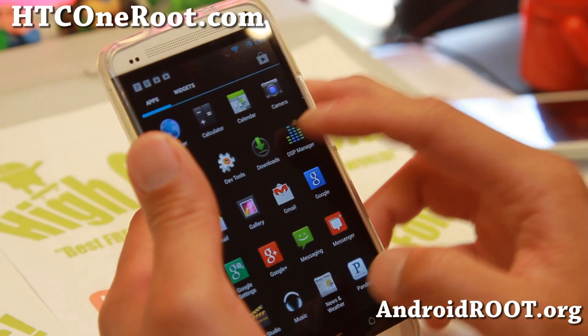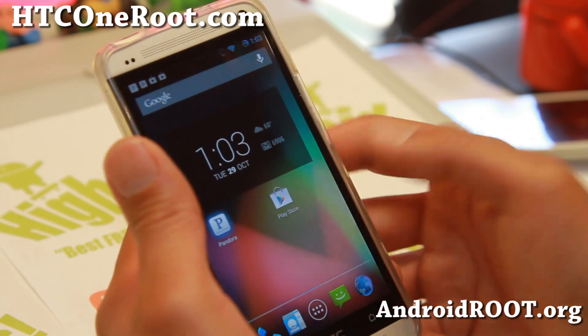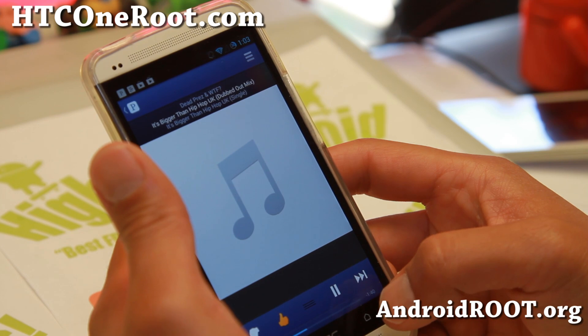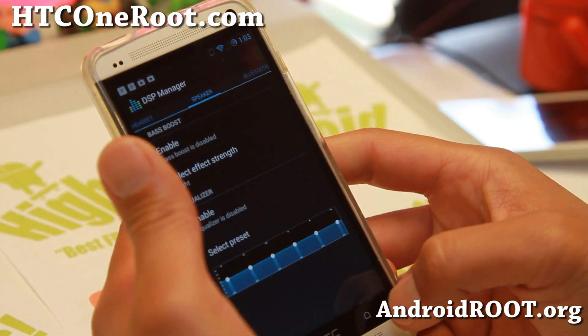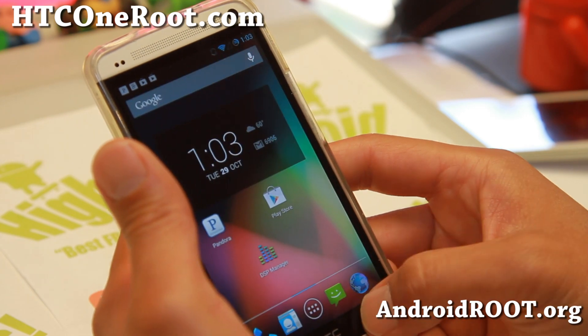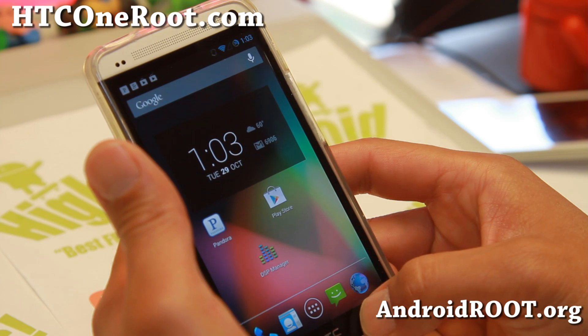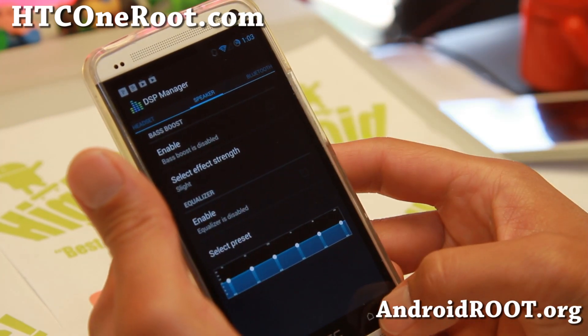Let's say you are tweaking your sound and also running Pandora at the same time. Before, you'd have to hit the home button and then hit DSP Manager, or do a double tap, or hold it down. You can hit the Recents and go back and forth.